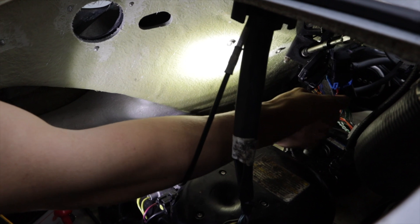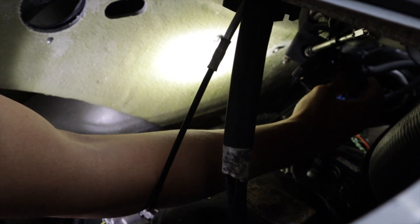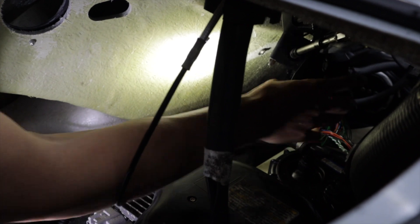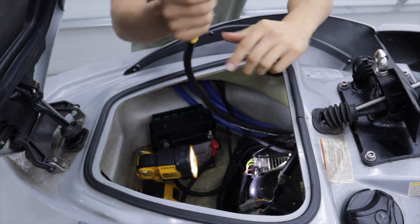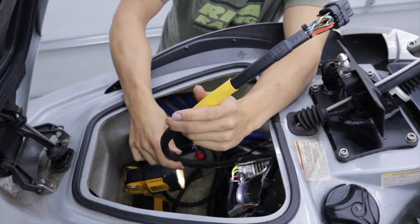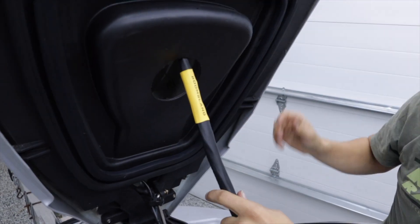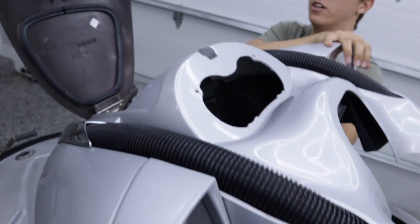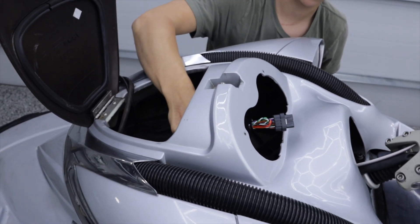I've got the harness plugged in. I zip tied the relay and the igniter up here — I'll find a nice place to mount them later. The only con to this harness is it's not very long, so I wasn't able to run it through the original path. What I ended up doing was drilling a hole so that when I shut the hood I could plug this into the ECU no problem.